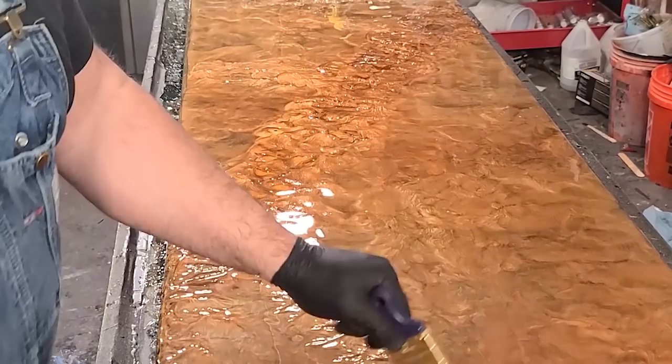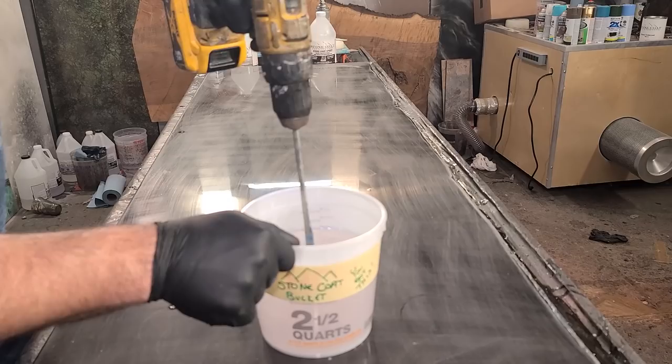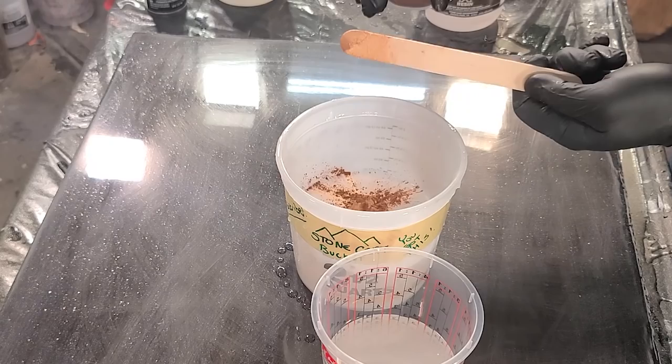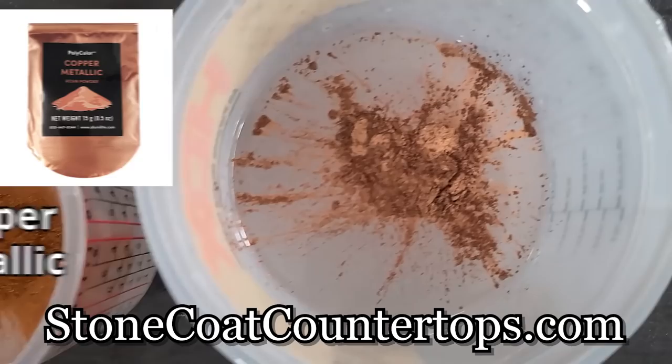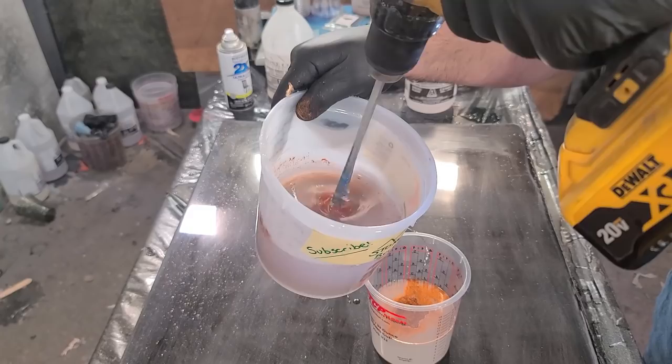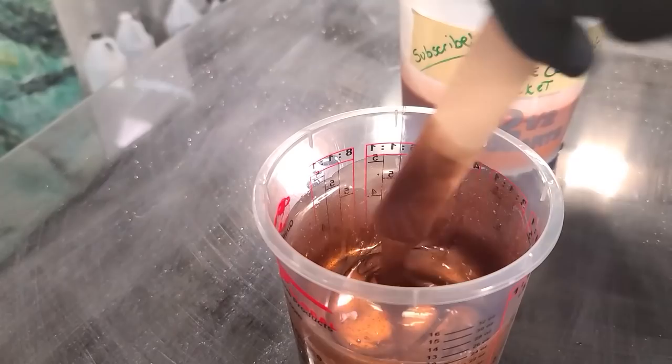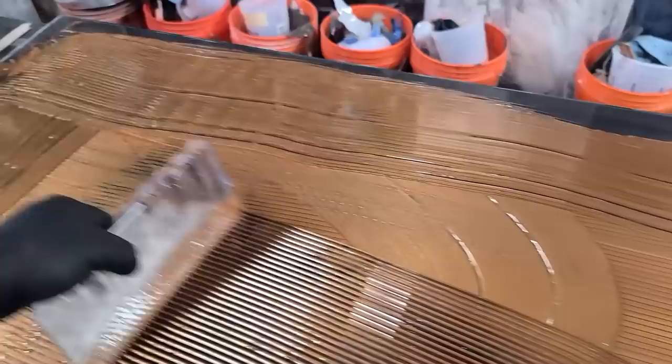This countertop recipe is super simple. Grab that bucket and mix for two minutes with the paddle mixer. Once mixed, pour some into a separate mixing cup and tint some copper and some rust. Then grab your mixing paddle and mix again for another 30 seconds to a minute. Our epoxy color additives have a fine particle size for easy mixing and a vibrant shine.